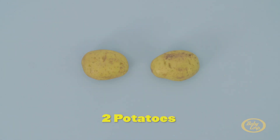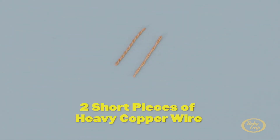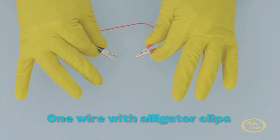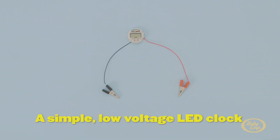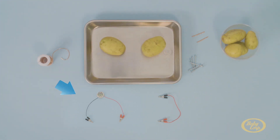You'll need the following: two potatoes — I like Yukon gold potatoes best — two common galvanized nails, two short pieces of heavy copper wire (twist the wire to make it extra thick), one wire with alligator clips on either end, and a simple low voltage LED clock. One that has a red wire and a black wire coming out of it is best. You can find all these items at a local hardware store.